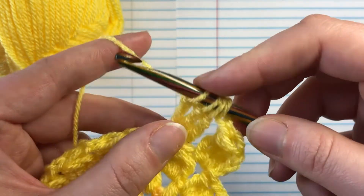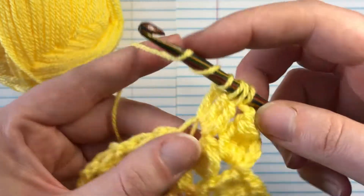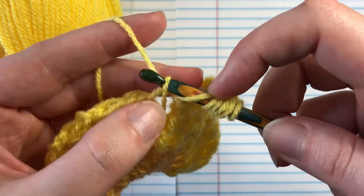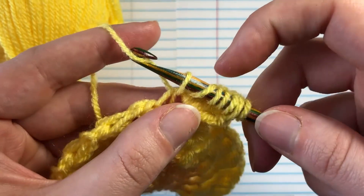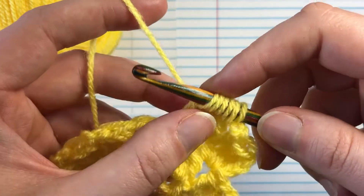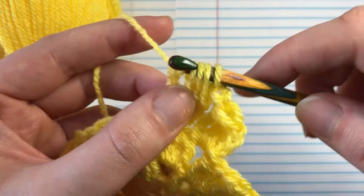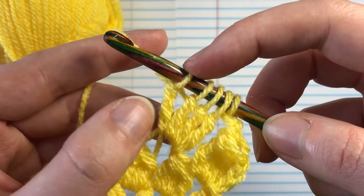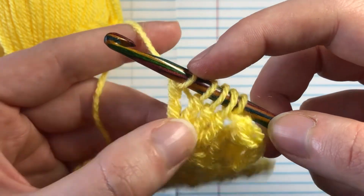One last time: yarn over twice into the same space, yarn over and pull it through, yarn over pull it through the first two loops on your hook, then the next two loops on your hook. Now we have a total of five loops on our hook with four legs to our stitch.